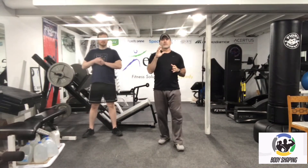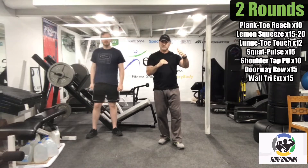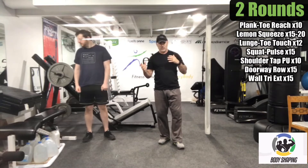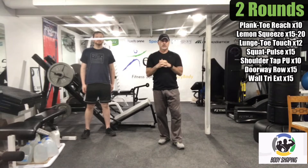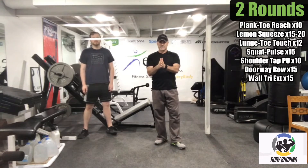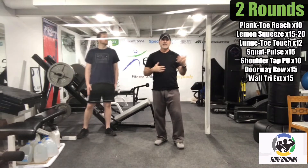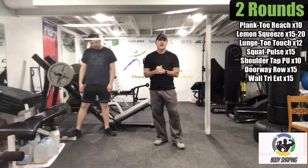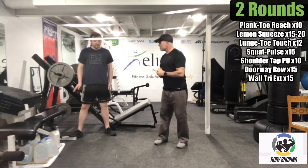We're going to run through this whole circuit. Only rest what you need to — everyone's fitness level is a little different, so just rest what you need to get to the next exercise. We're going to start with a plank toe reach. If you're outside, you may want a towel to lay down, especially on warm tennis courts or basketball courts or in the grass.